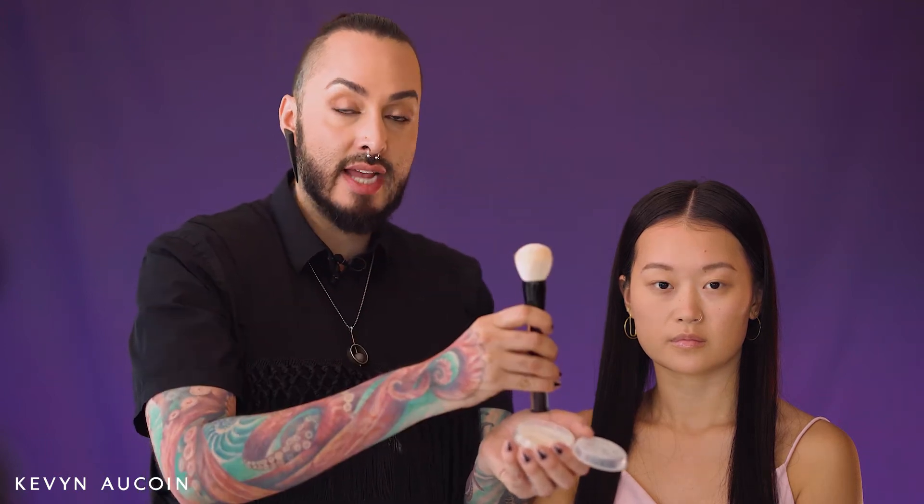You want to tap your brush in the product, hold it upright, and give it a good tap on the table or countertop so that the powder goes inside the bristles. This is going to allow you to apply powder on the skin without creating any dry patches, because there's not a lot of powder sitting on the tip of the brush.